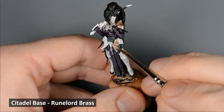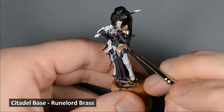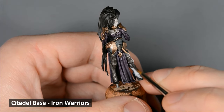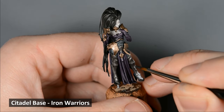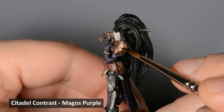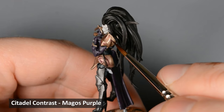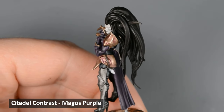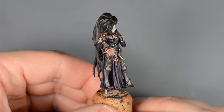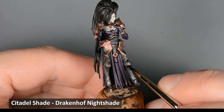Next I base coated the armor with Runelord Brass and Iron Warriors. I shaded the brass areas with Magos Purple — rather than cover all the brass with it, I painted it exactly where I wanted it to go. With my light source in mind, I concentrated more of the paint where I wanted the shadows to be. Then I shaded the silver areas in the same manner with Drakenhoff Nightshade.